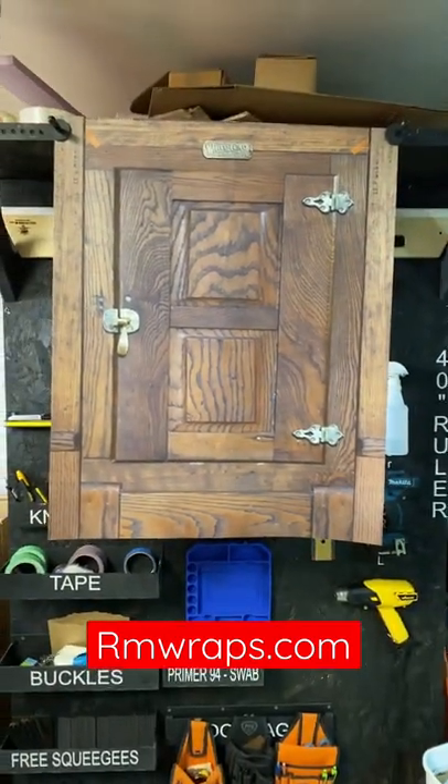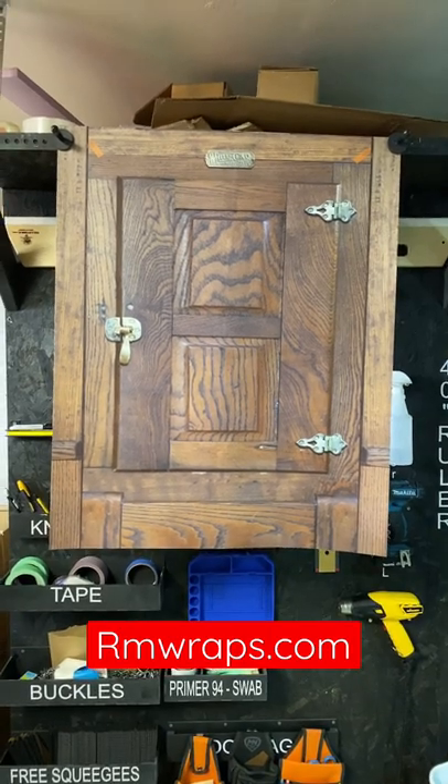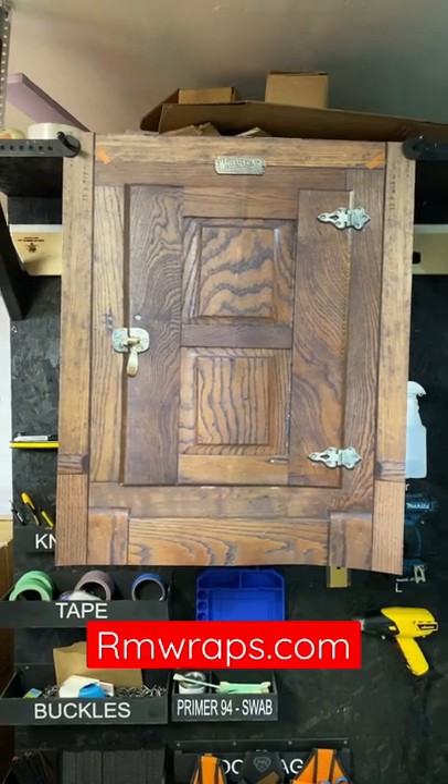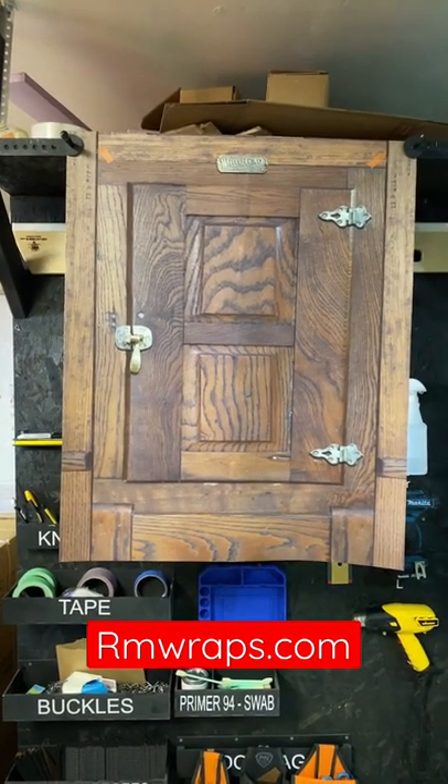So if you want something like that, go to armwraps.com. If you want to get a hold of me, call 208-696-1180, or email me at info@armwraps.com. All right, you have a good day.